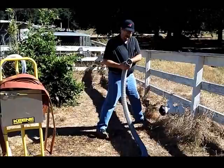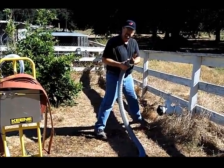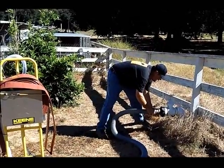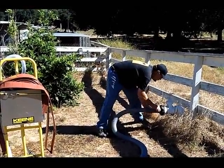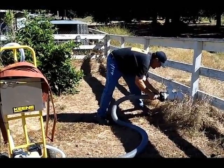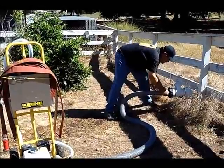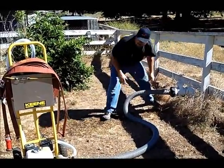You've got your other adapter, which comes with this as a package. This is already installed on the end of your hose — that's a 2-and-a-half-inch national hose adapter. It has a slip fit. Tighten that by hand.